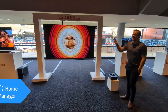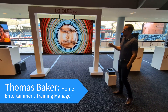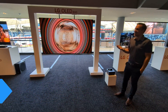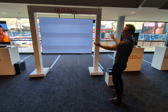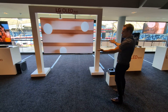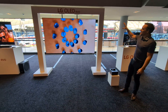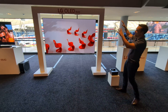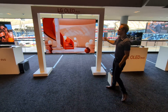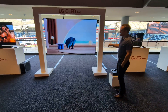LG makes a lot of day-to-day TVs that people love to buy all across the world, but there's so much more we can do. The M series takes that amazing G4/G3 panel to the next level. This TV is currently suspended — it's floating — it doesn't come with this big white stand, but it does come with a wall bracket.